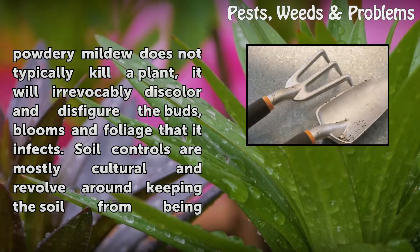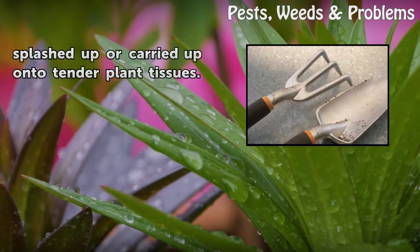Soil controls are mostly cultural and revolve around keeping the soil from being splashed up or carried up onto tender plant tissues.